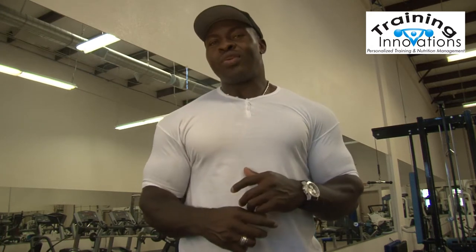Hi guys, Corby here with Training Innovations and your workout tip of the week. Today we've got a very special treat for you. We're going to show you some supersets for your biceps and your triceps. Jordan is going to take Tim through some biceps supersets and then take Marilyn through some triceps, so you can incorporate those tips and tricks into your next workout.